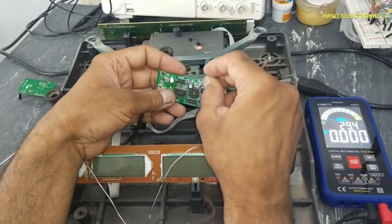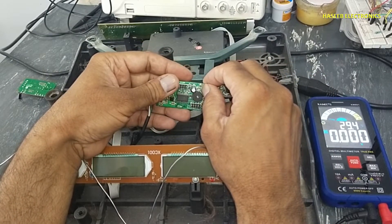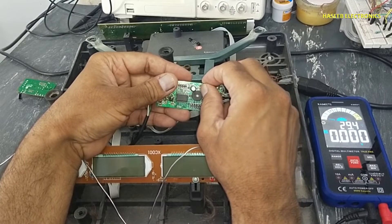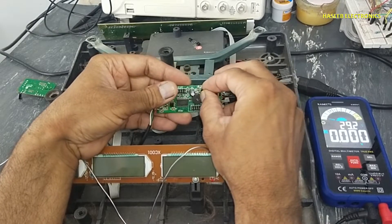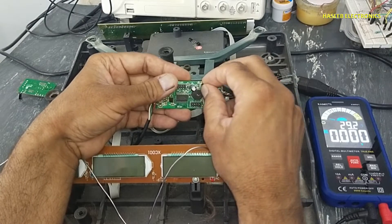In the first step we need to test the power supply. If anything is dead, then our first checkpoint is the power supply.